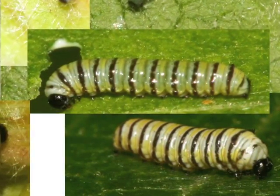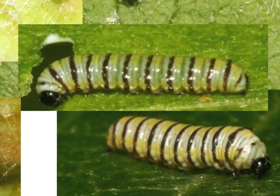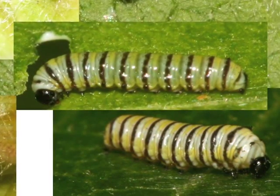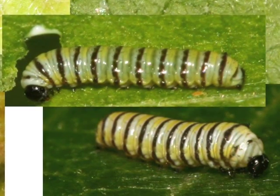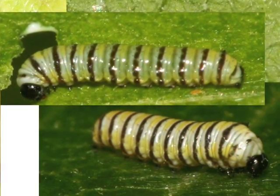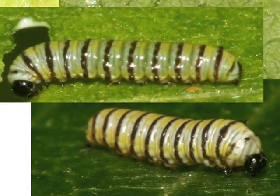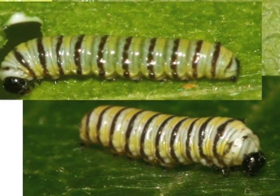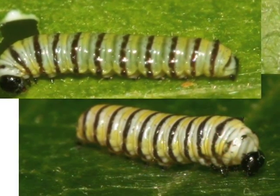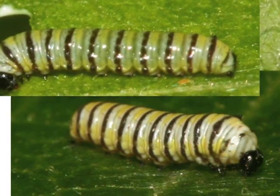When it has eaten and grown as much as it can, the caterpillar must shed its tight cuticle. It uses silk from its spinneret to put down a silk mat and hooks its prolegs into it. Its cuticle splits just behind the head capsule and the tough head capsule disconnects. The hooks on the caterpillar's prolegs hold the old cuticle in place. When it is ready, the caterpillar crawls out, just like you might crawl out of a sleeping bag with a stuck zipper.